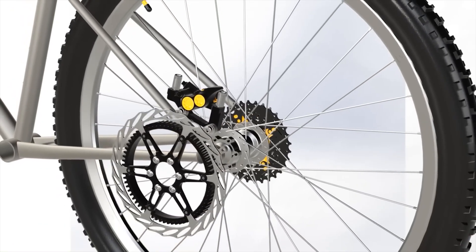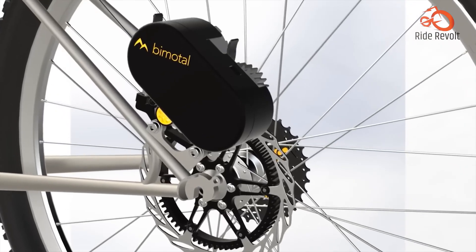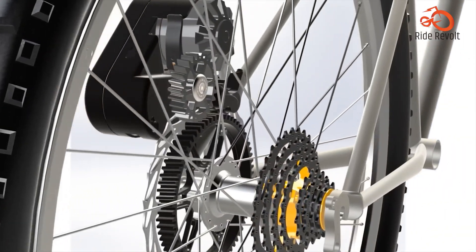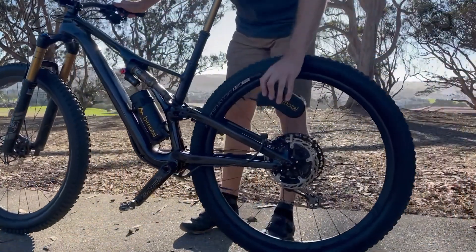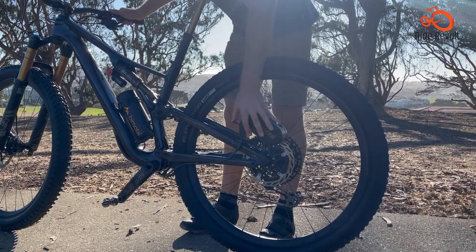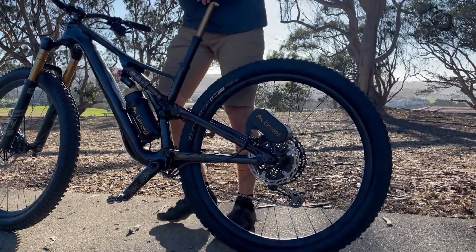BIMOTL Elevate. The BIMOTL Elevate is an innovative e-bike conversion kit that allows you to transform any bicycle into a hybrid electric ride with ultimate flexibility. Weighing just 6 pounds in total — a 3-pound motor and a 3-pound battery — this lightweight kit cleverly attaches to your bike's disc brakes, providing a clean and removable solution.